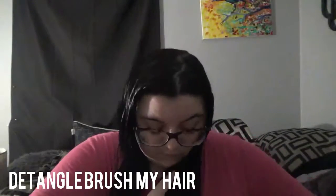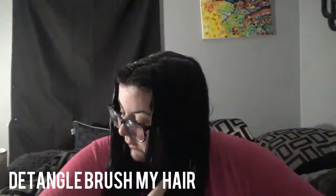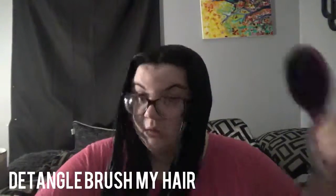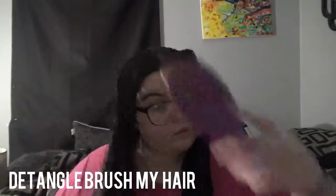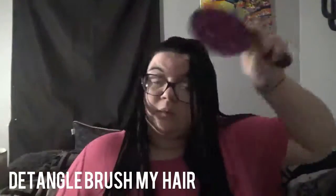I go under and over depending on how the knots are on each side. I feel like I get more knots on the side I'm currently brushing, so I take more time there. I also work through the ends of my hair and the back of my head, because that's where I typically get the worst knots. That's pretty much what I do with brushing my hair.